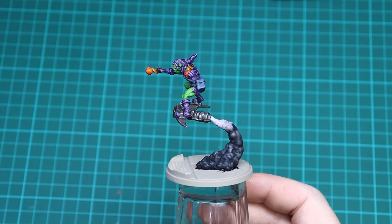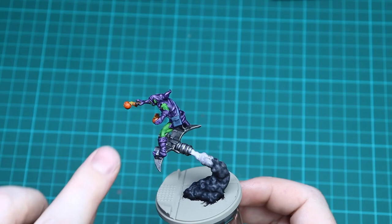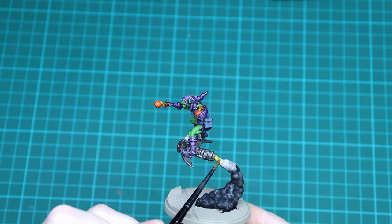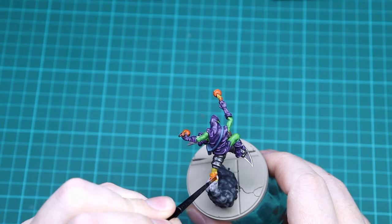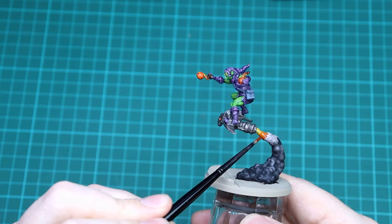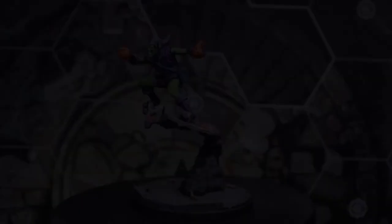With the dry brushing done, all we're going to do is add a little bit of colour coming out of the thruster. We're going to use Iyanden Yellow to start, similar to what we did for the smoke bombs — just add some yellow streaking down from the exhaust and let it kind of fade out. While that's still wet, get some Griffon Orange and go halfway in, then basically drag outwards. There you go — you've got the fiery rocket with the smoke trail behind. That is Green Goblin done, so we'll get him based and see what the final product looks like.